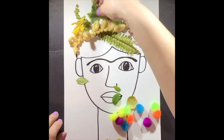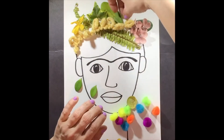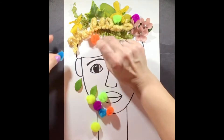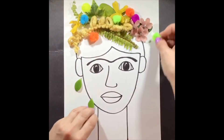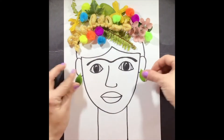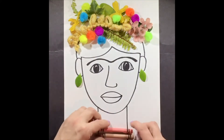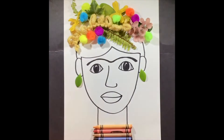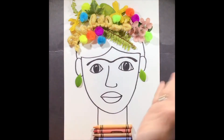Go ahead and start placing those items. If you don't want to glue them down, you don't have to — you can take a photo at the end and upload it. Add those to the top part of Frida Kahlo to create a hair piece on top of her head. You can also use other materials set aside for earrings or other pieces around her neck.